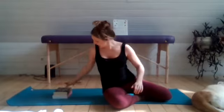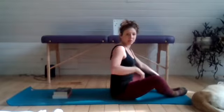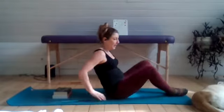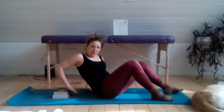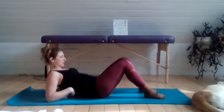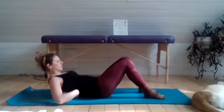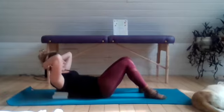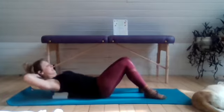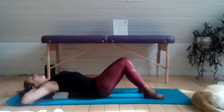You want to drop the block to land just about where you're feeling any tension or mid-back discomfort — on the closest edge of your block. You might need to make some little adjustments to find that spot. But once you do, place the hands behind the head, and as you extend back and over that block, try to drop your elbows down toward the ground and lift the chest up toward the sky.